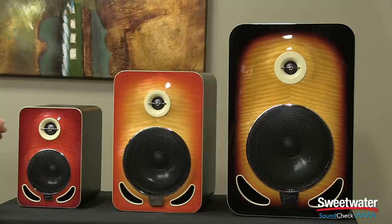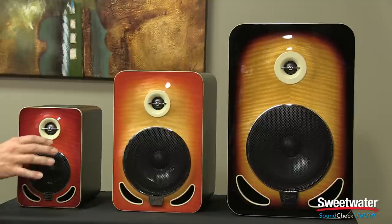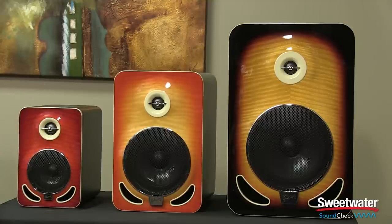All three monitors feature the same high frequency driver, which is a carbon coated titanium driver. There's also a non-woven carbon woofer in each of these models — four inch in the Les Paul 4, six inch in the Les Paul 6, and eight inch in the Les Paul 8.